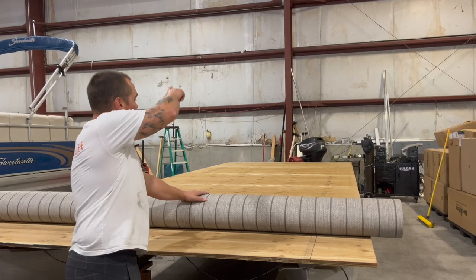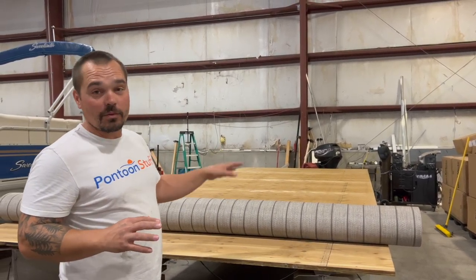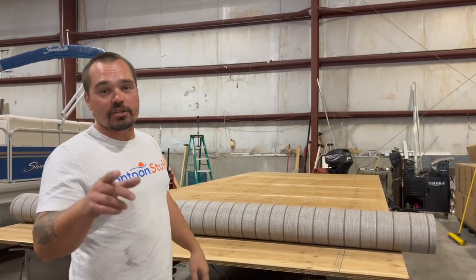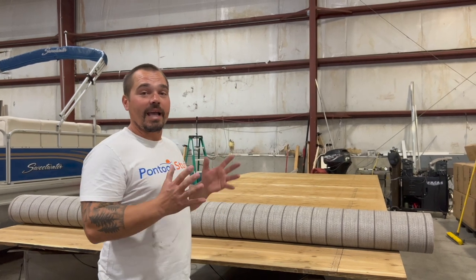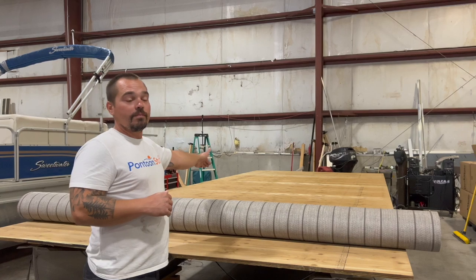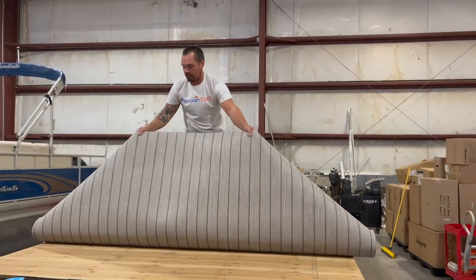First thing I'm going to do is spread it out across the boat lengthwise. I think what gets people intimidated with this floor is that they're afraid they're going to see the lines crooked. We're going to show you those steps to make sure your lines are nice and straight and how to glue it down, but first I need to stretch it the length of the boat.